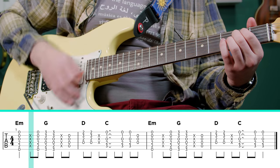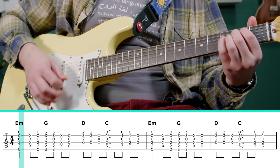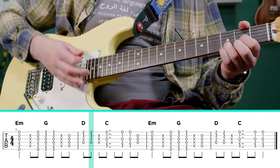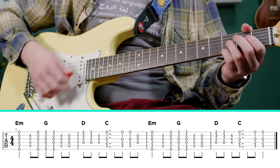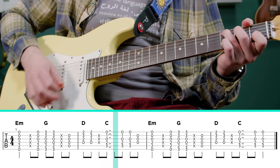So we have our E minor, and then a little pickup into the G. Same thing going into the D. C is pushed, so it's one, two, and three, four, and one, two, and three.